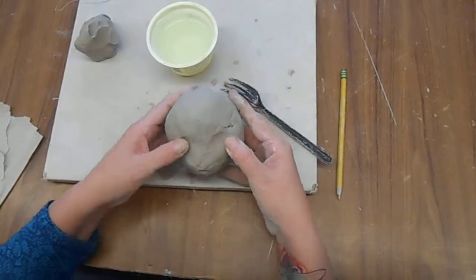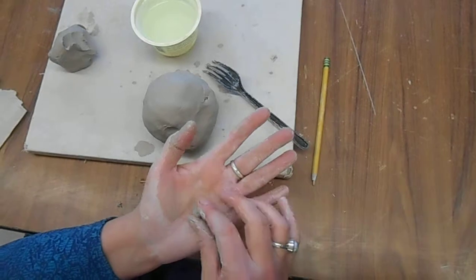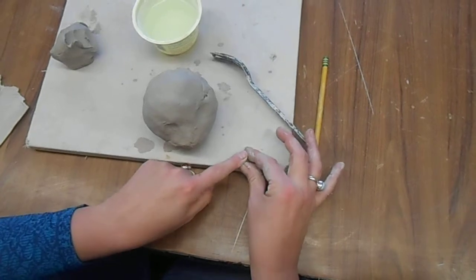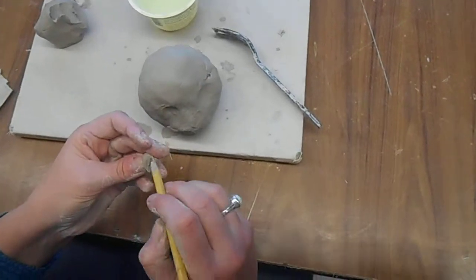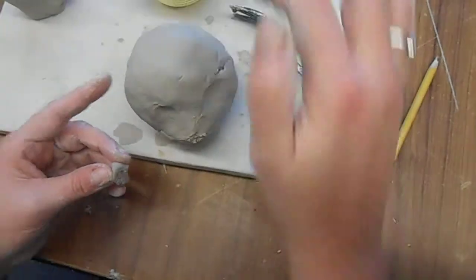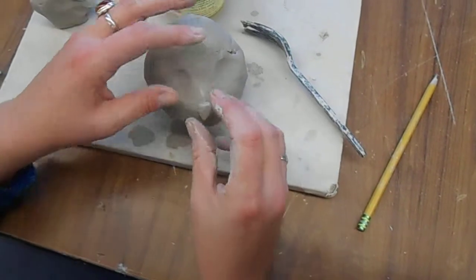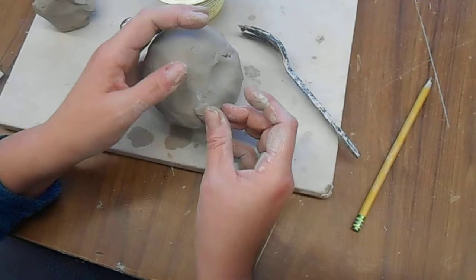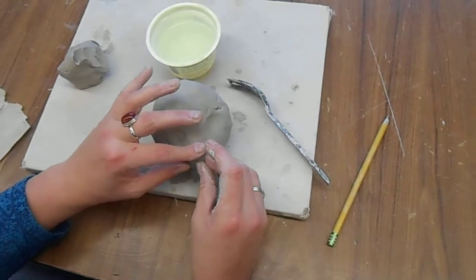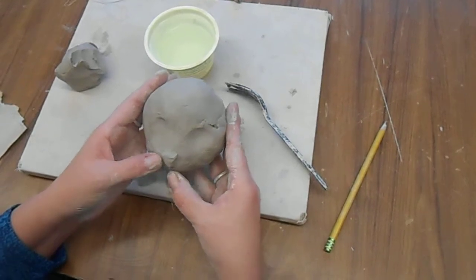I'm going to put the eyes here and make my little rabbit nose. I'm going to start out making a ball and pinch it so that it looks like a little triangle for a rabbit. Give it a little bit of a squish. Score it — you see those score marks? And I'm going to score where I'm going to attach it. Tap my water on, put the nose on and give it a little wiggle so that all the air bubbles get out. Because if you trap air in something, it's going to blow up in the kiln — it's the pressure that makes it explode. Please make sure you ask if you don't understand that.